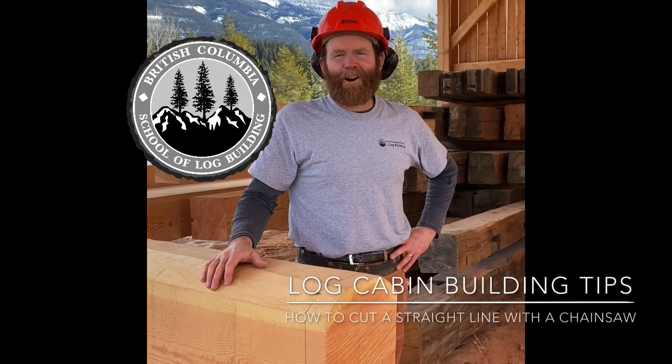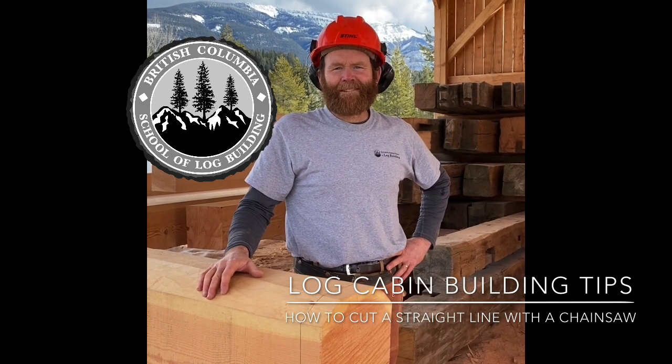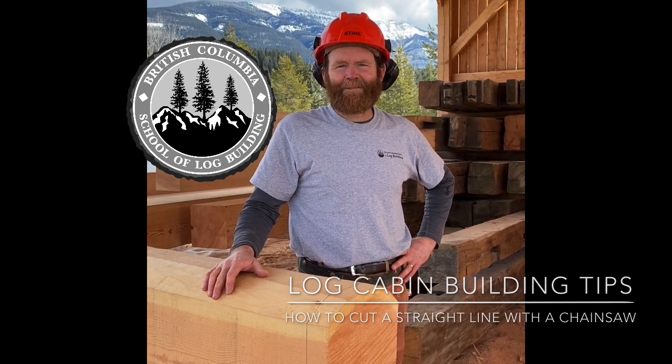Hey guys, Dave from the British Columbia School of Log Building here. Of all the intricate and complex cuts we do here with the chainsaw, the trickiest thing to do is cut a straight line. So today I'm going to give you some tips and tricks on how to cut a clean straight line with the chainsaw.